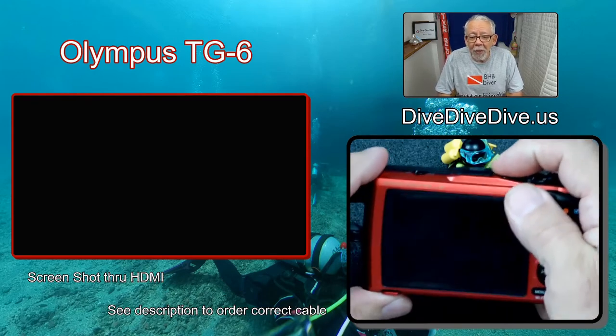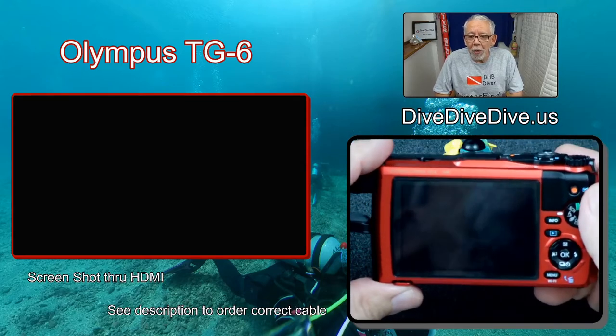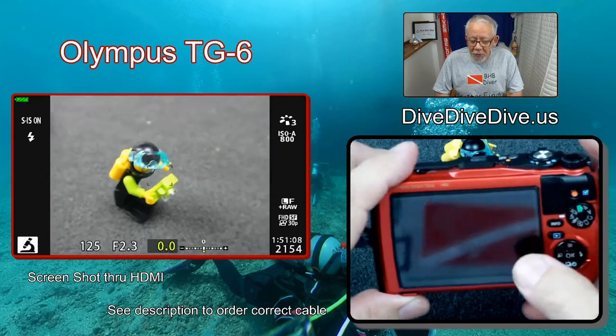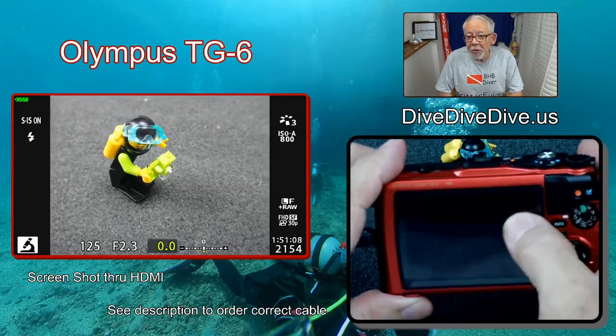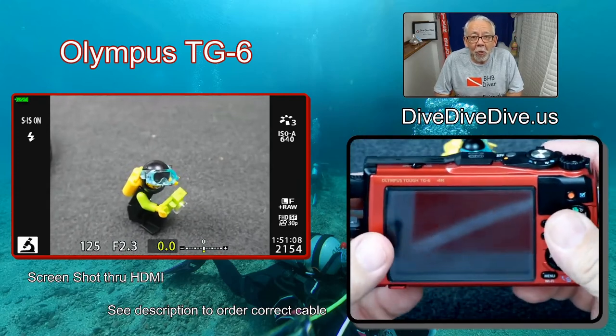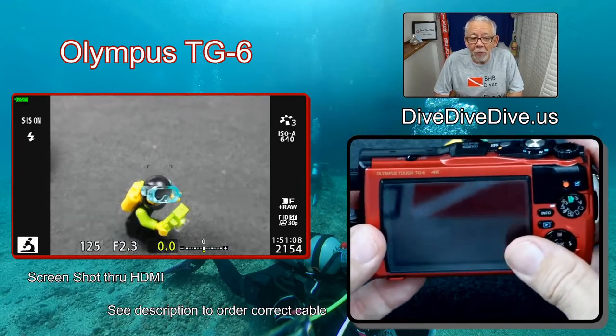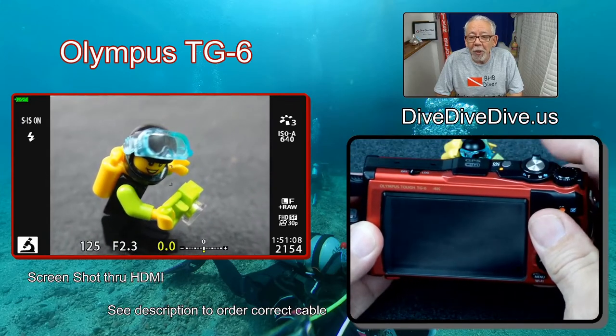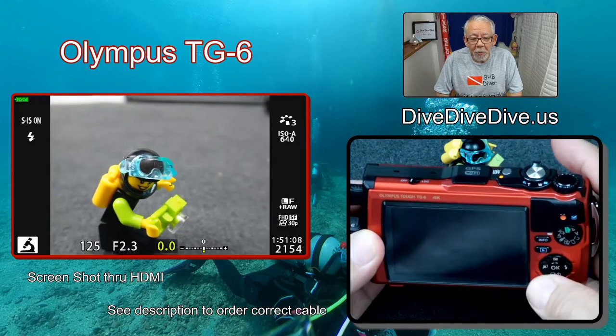I'm going to power on the camera, and you will see at that point, once I power it on, you'll see the image coming through. Normally that image would show up right here on the screen, but when you have the cable plugged in, it doesn't turn the screen on, and that's perfectly normal. You can see my little friend there that's here to help us, and I can use the camera as I would normally use it and take a picture.